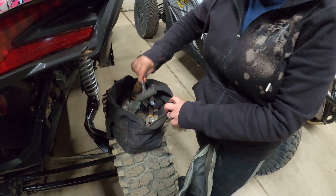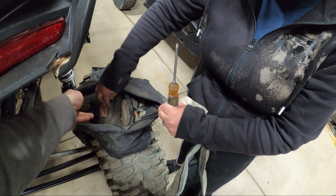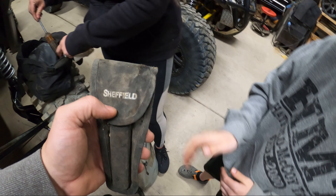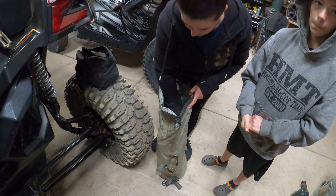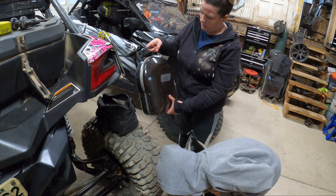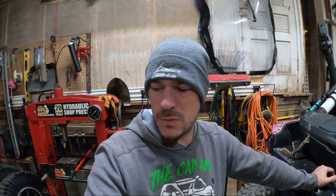We also have a clevis, tire plugs, seat risers, some tape, a little hatchet hammer thing in case you get stuck and need to build a fire, and a Coleman Fold-and-Go little grill. There's also some water shoes. That covers everything in that bag.